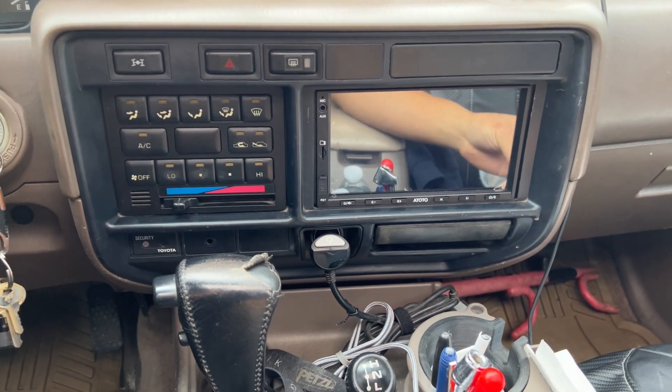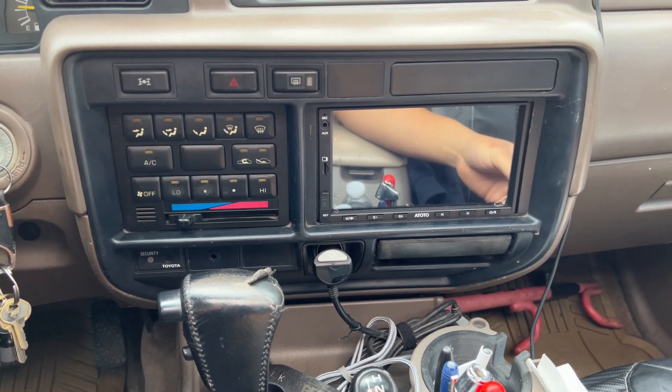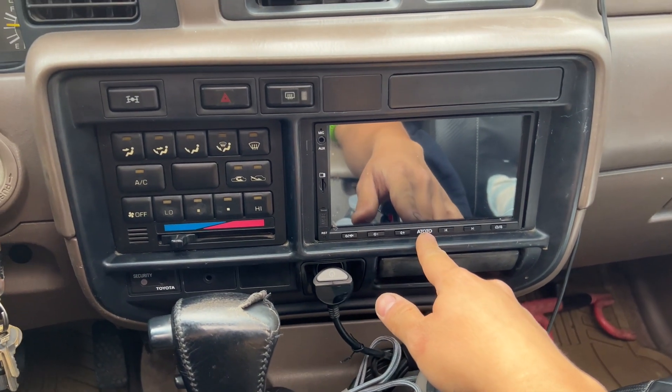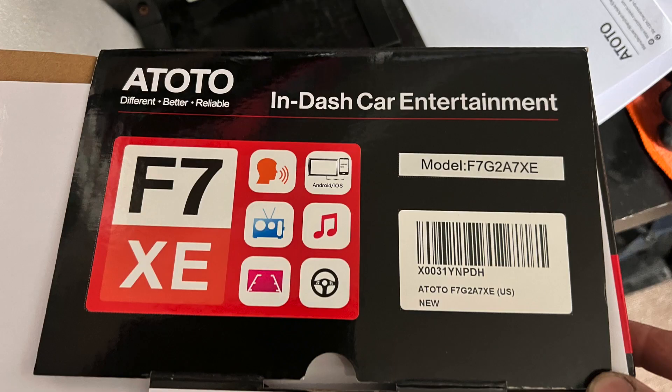Hello, welcome back to another video. This is my 95 Land Cruiser FZJ80. I went ahead and installed a new head unit — this is the Auto F7XE Wireless. I'll go ahead and put a link in the video description.